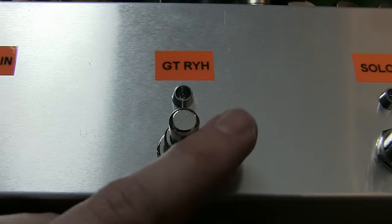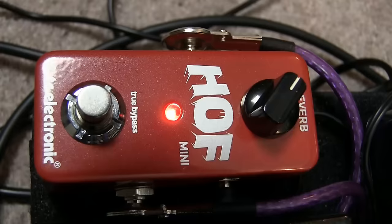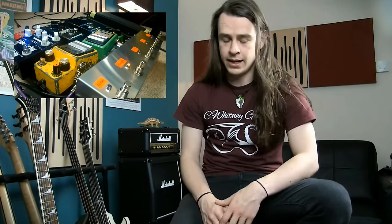Gated Rhythm in the middle is, as you'd expect, the Noise Gate out front and then the Hoff Reverb in the loop. I wanted a bit of reverb on the rhythms — it's more of a rock sound rather than a metal sound on that one. So it's mainly just the amp and a bit of reverb, but it's got the gate on it as well, just to clamp down on any hiss and noise, so that makes it nice and punchy — good for live. So that would be my two rhythm sounds for live: Gated Rhythm and High Gain.